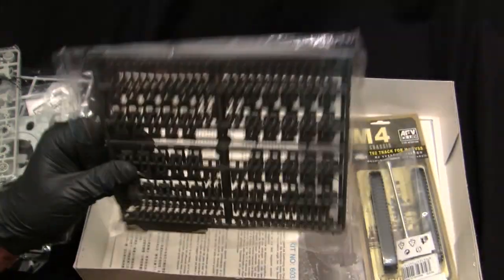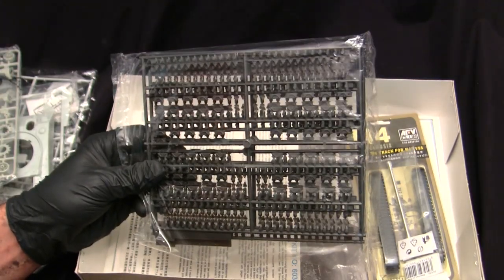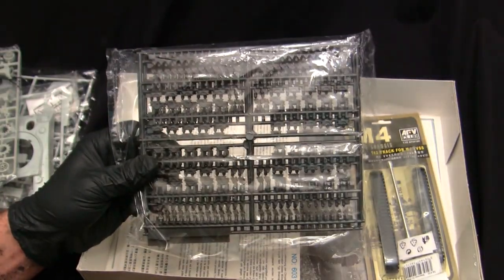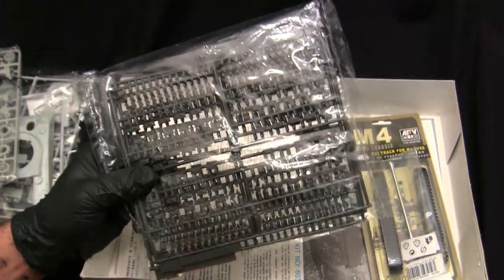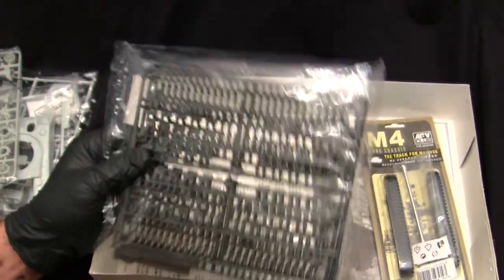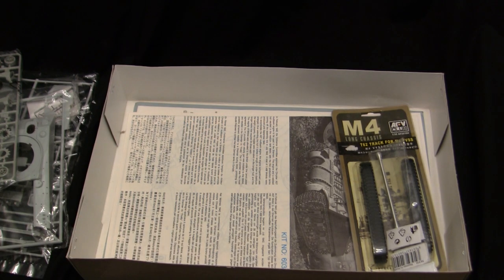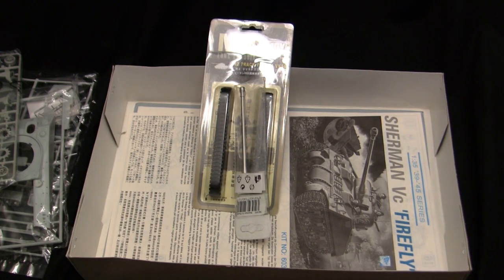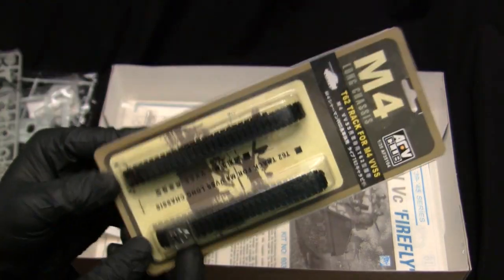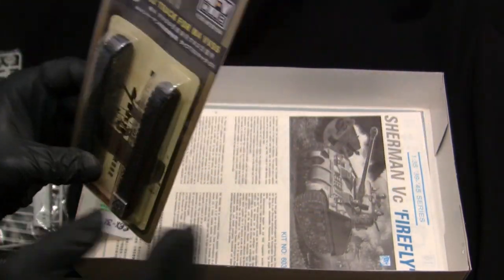Going down further to the bottom of the box takes us to the kryptonite that kept me away from building one of these kits for the longest time: the tracks. Although Dragon kits were very nice overall, the biggest thing that absolutely sucked about them were the tracks — from day one Dragon utilized individual link-and-length track, and I hate these things. However, in recent years aftermarket replacement tracks have been developed. For this model I went ahead and got a set of single-piece vinyl tracks from AFV Club — the same tracks I used on the M4A4 build, which worked fantastic.